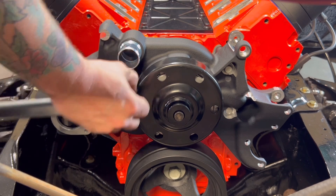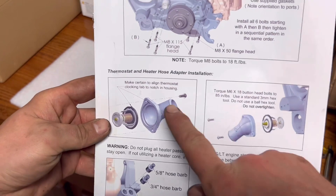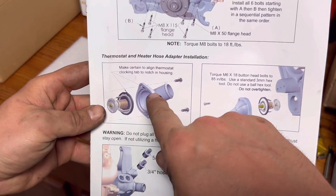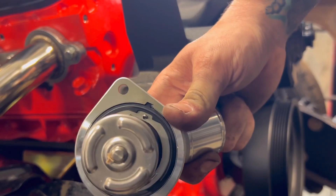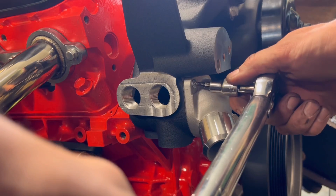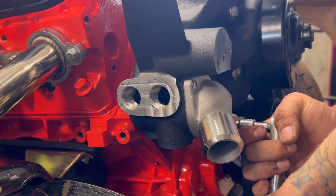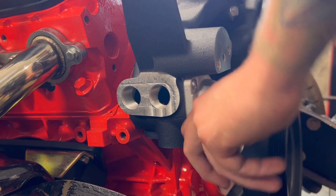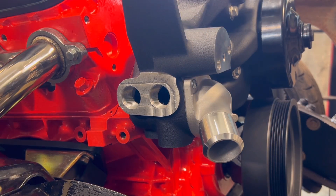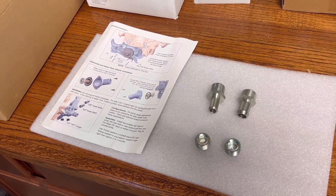We have installed the water pump. Next we're going to install the thermostat and the heater hose connection. Make sure to align the thermostat clocking tab to the notch in the housing — there's a little notch you'll see to align it correctly. Then torque the M6 button head bolts to 85 inch-pounds of torque using a standard 3mm hex tool. Do not use a ball hex tool on this, and don't over-tighten — you don't want to strip these out.